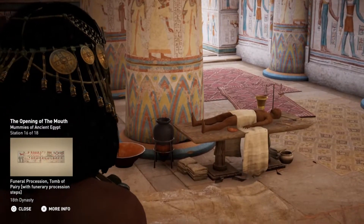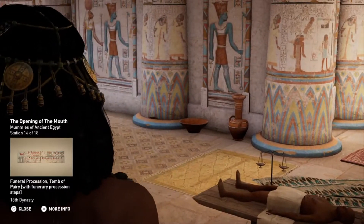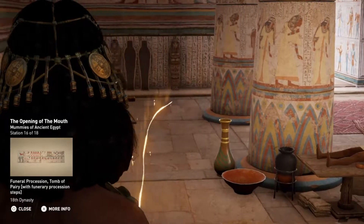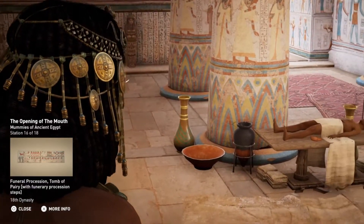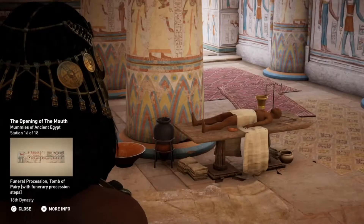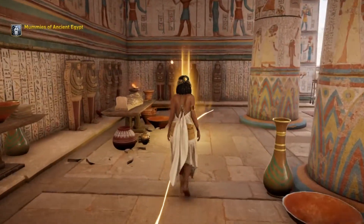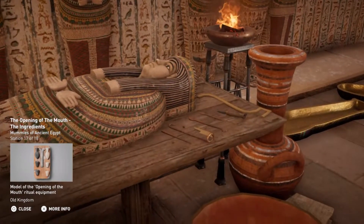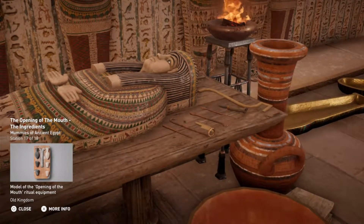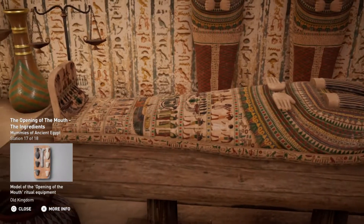Once the mummy was properly wrapped and adorned, the embalmers proceeded with the ceremony of the opening of the mouth. A vital step of the funerary process, this ceremony was meant to bring back to life the deceased themselves, or an object representing the deceased. There were no less than 75 different stages for the opening of the mouth. It required the application of the same oils, ointments, spices, and perfumes used during the mummification process.